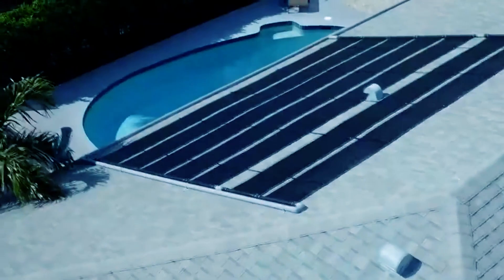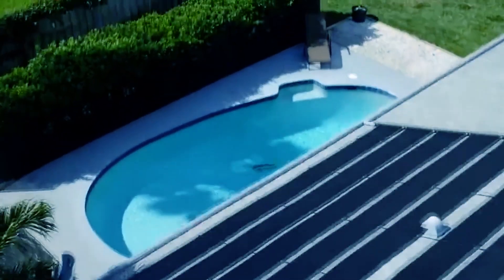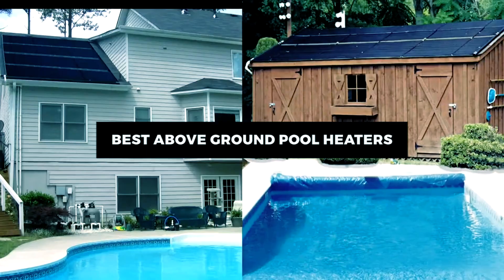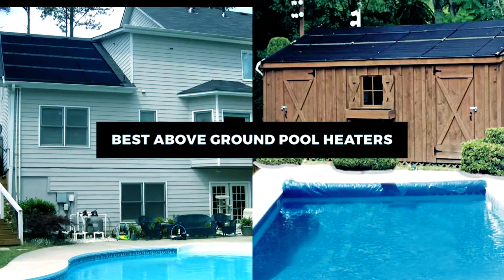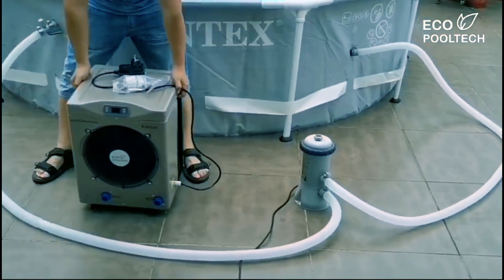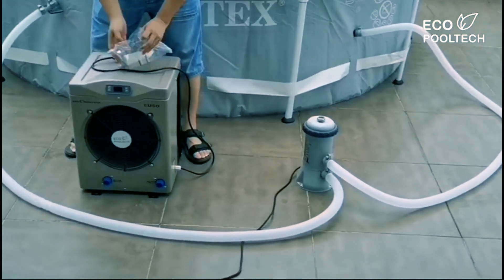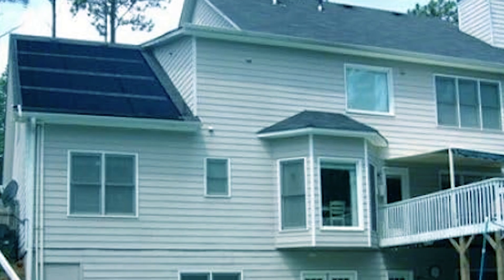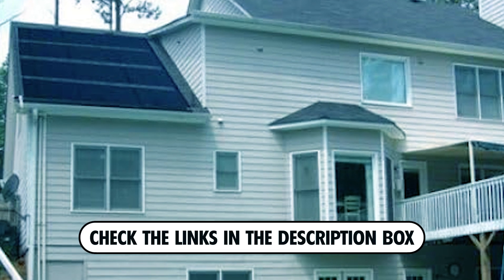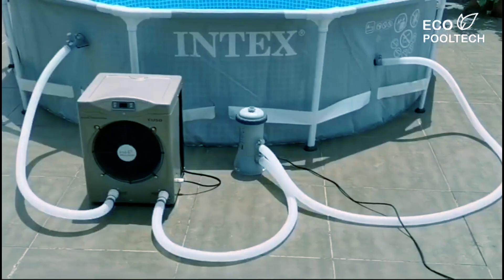Want to extend your swimming season and enjoy your above-ground pool all year round? Today, we're uncovering the best above-ground pool heaters that will keep your water at the perfect temperature. These top picks come with energy-efficient options, easy installation, and reliable performance, ensuring you can dive into warmth whenever you desire. Stick around to explore our favorites and check the description for links to these essential heaters. Now, let's get started.